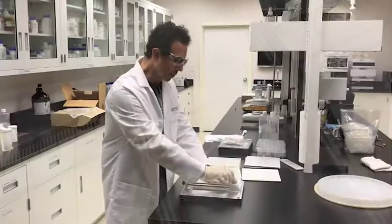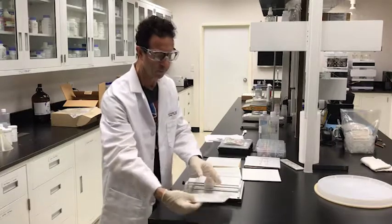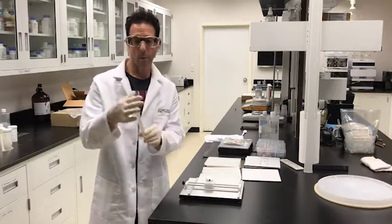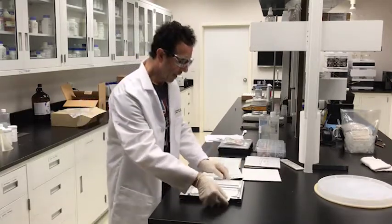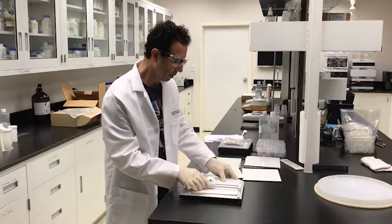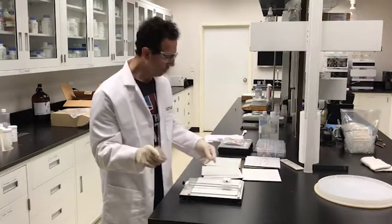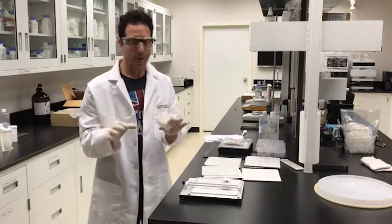You simply push down on the scriber — you can hear the cutting — then move the plate over and easily snap it. Now we've got a two and a half centimeter wide plate by 20 centimeters. We line it up again and come up with roughly seven and a half centimeters, do a little score, and boom — we're ready to go.